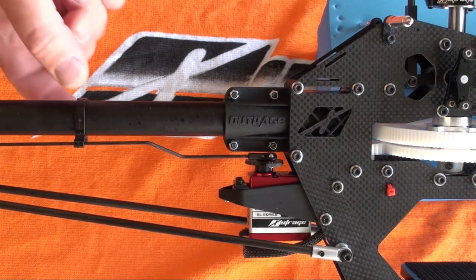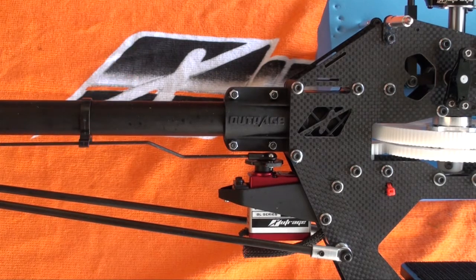Currently I've got the guide loose so it's free to move. What you want to do is have the tail rotor linkage set up and the servo end point set in the gyro so that the tail pitch slider moves from one end of travel to the other.